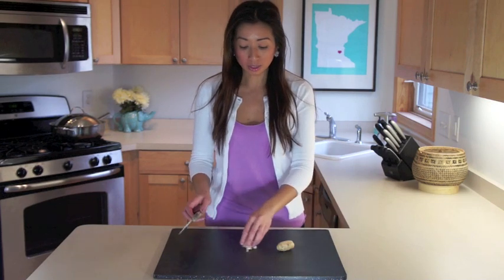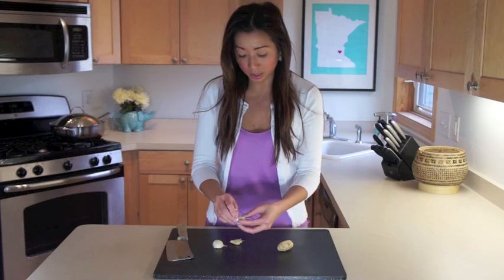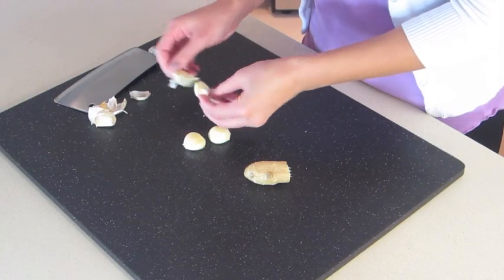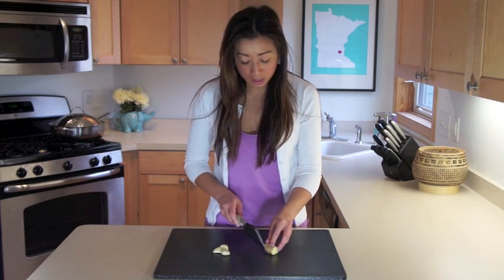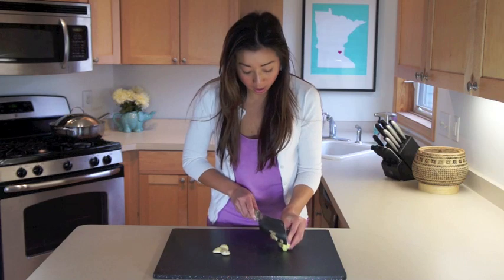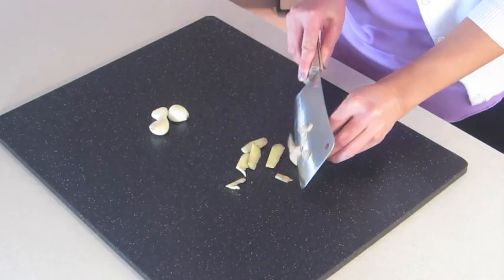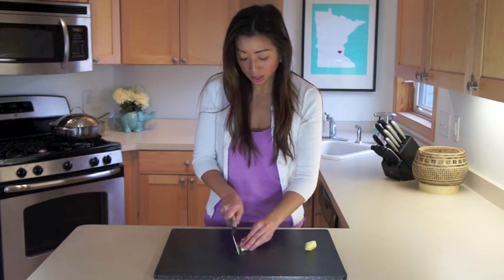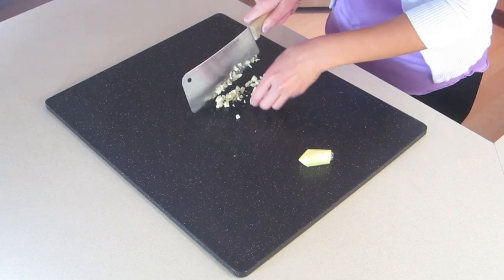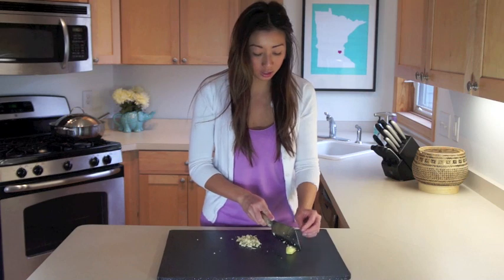We're going to start with three cloves of garlic and some ginger. Remove the shell from your garlic. Then we're going to peel the ginger — just take the skin off around it. Now we want to mince the garlic, then slice your ginger. You can either cut this into thirds or cut it in half. This is just to flavor the broth.